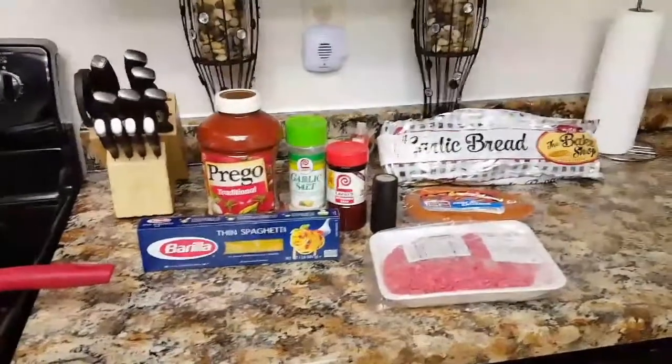This is the finished product of my spaghetti, and we have the garlic bread in the oven getting nice and toasty. Dishes are done — clean as you go, it makes it a whole lot easier when you're done eating. Because a lot of times you get full and you don't feel like cleaning up, so if you cook and clean at the same time then you don't have to worry about that.